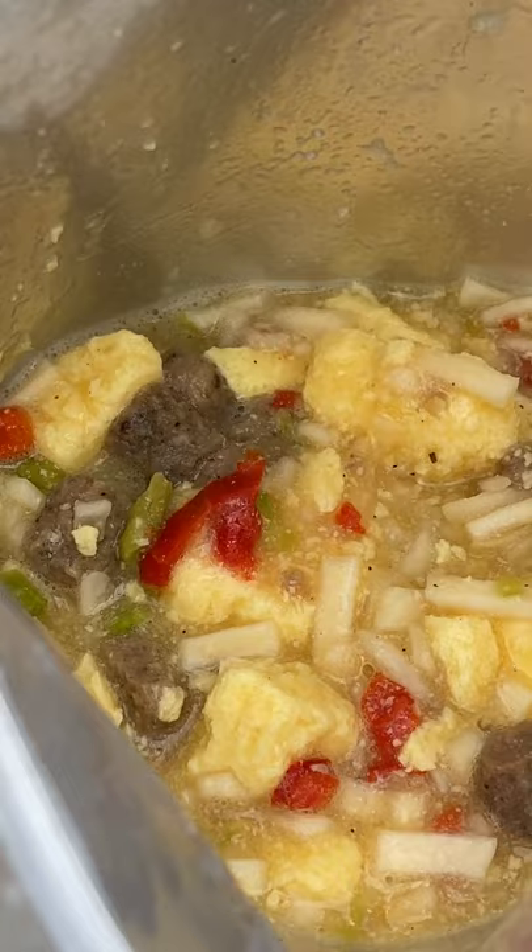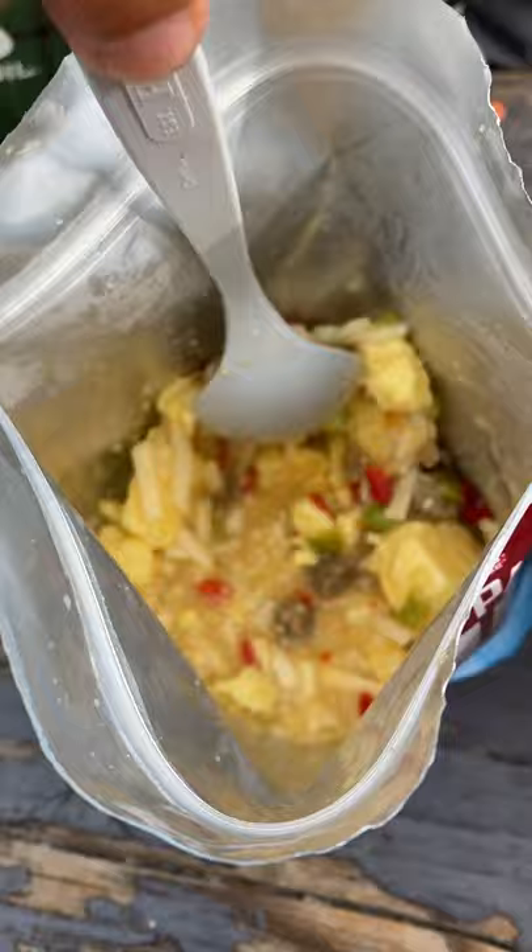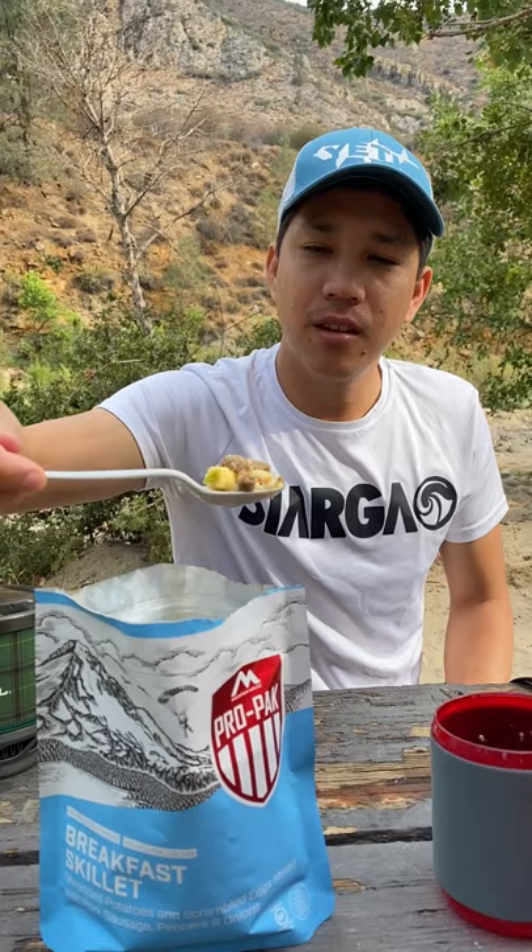This one has eggs which were the big yellow chunks earlier, sausage, potatoes, and a few other things. The first time I had these was when I went backpacking with Doug and a few coworkers and I was a little skeptical but after trying it they were actually pretty good, at least the ones that we had. Would you try this?